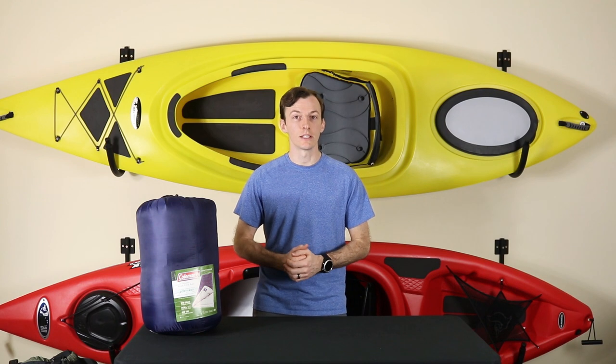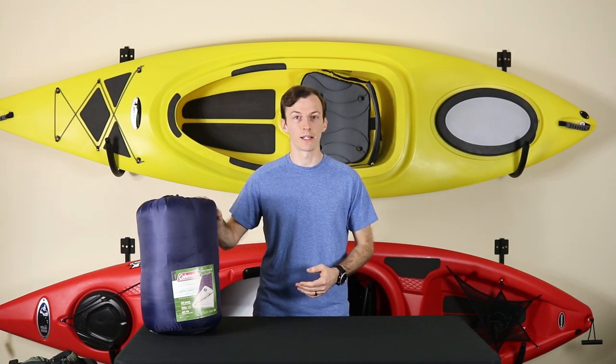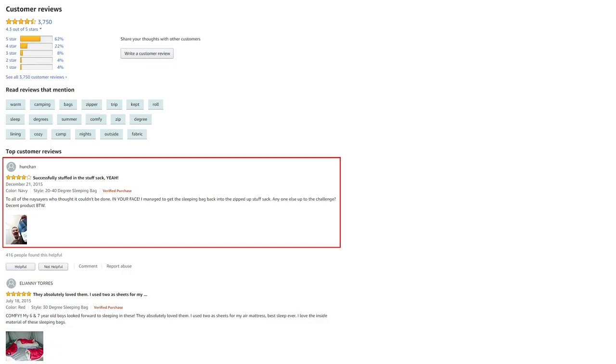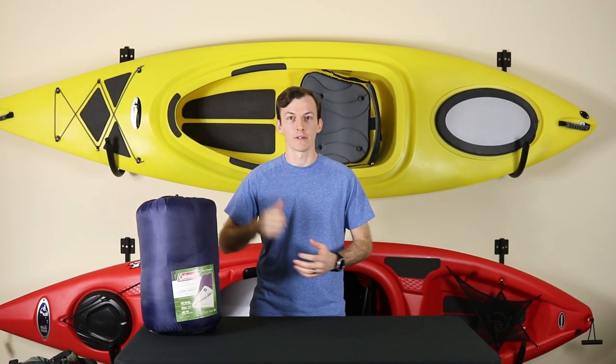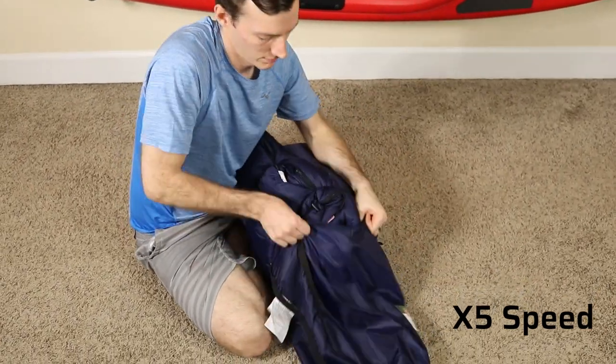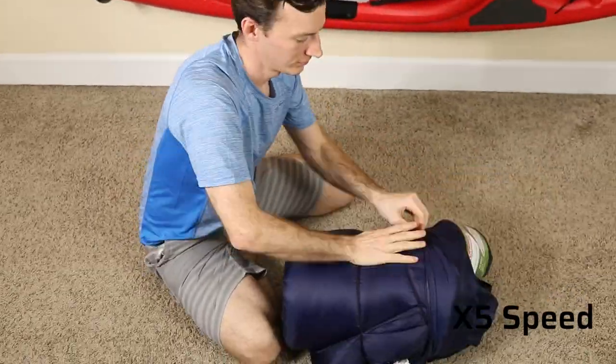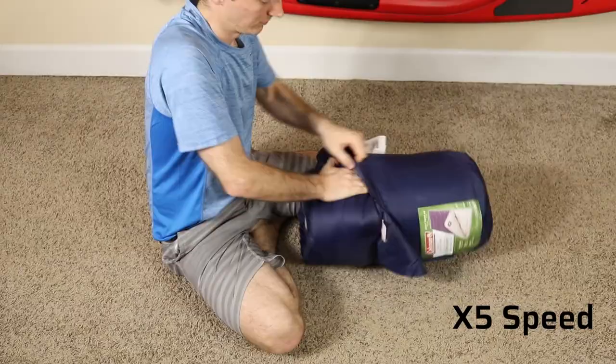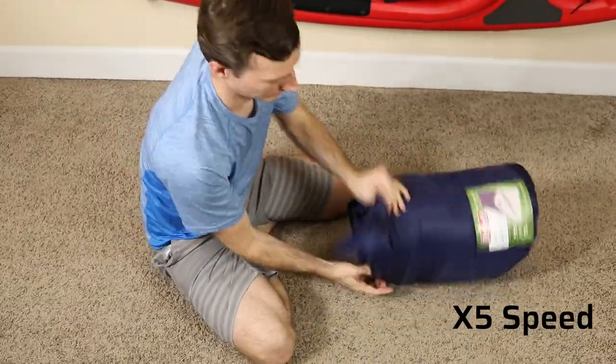However, this leads me into a major drawback about this bag, and that is packing the sleeping bag back into the carrying case. There are several jokes about this on the Amazon reviews about how difficult it is to pack the sleeping bag back in, because of how small the carrying case is relative to the size of the sleeping bag itself. That aside, the sleeping bag is first and foremost a means of staying warm at night, and it does do that quite well.